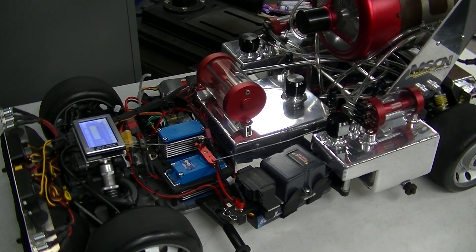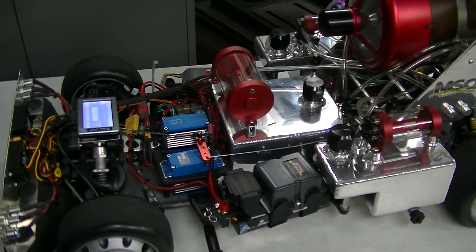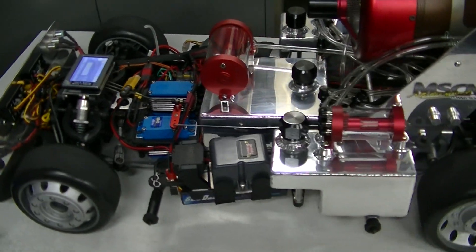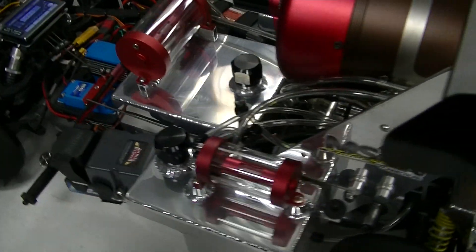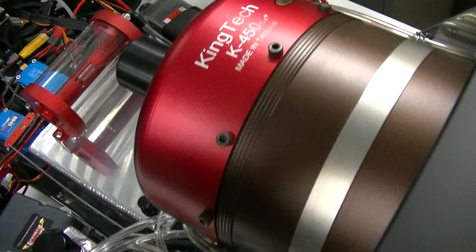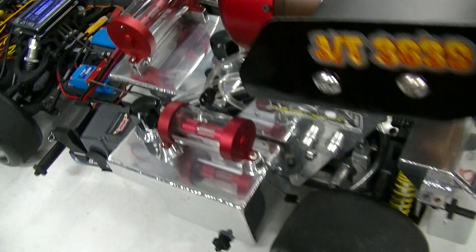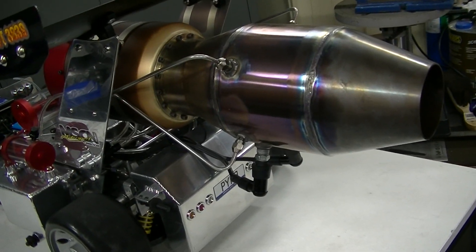Here is my 1/5th scale FG model sport RC truck which I've converted to jet turbine power and fitted a massive King Tech 45 kilo thrust turbine plus my afterburner system.